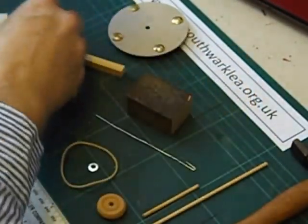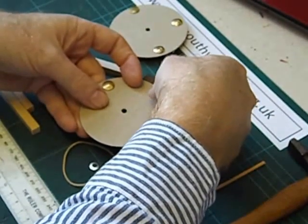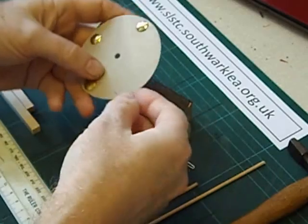Card discs are available from my shop. Details on my website. Of course you can make your own.